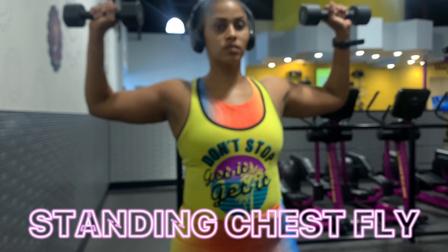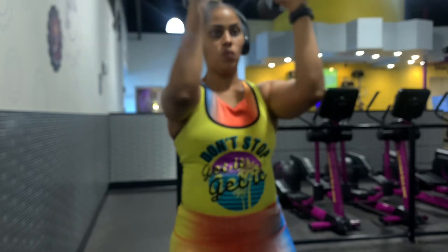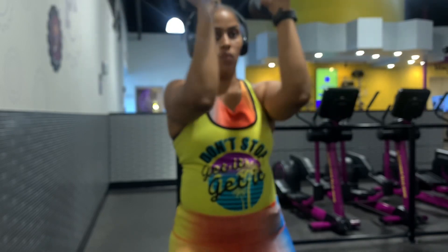Now I don't know why this is not in focus, but this is a standing chest fly with dumbbells. This is super easy to do — you can do this with body weight, or you can actually do this on a machine if you're in the gym.